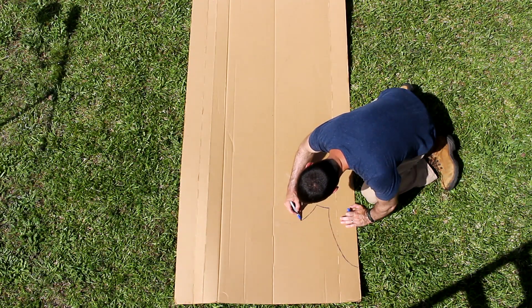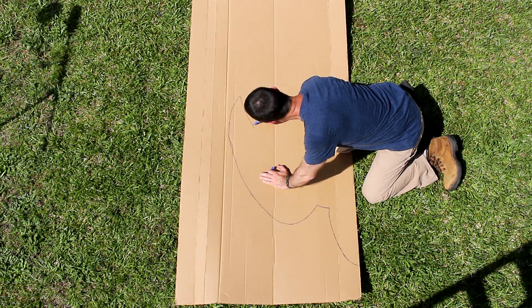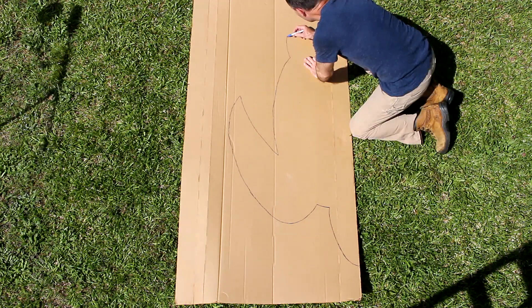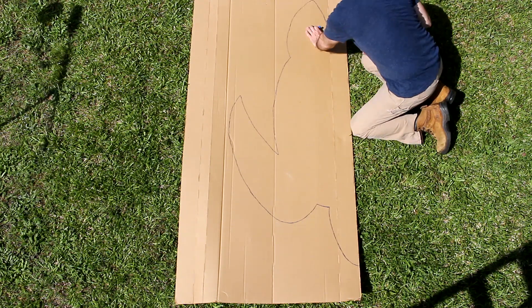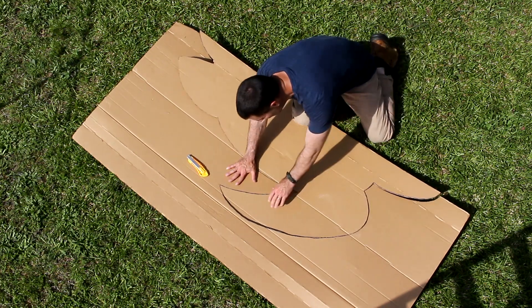To start this project out I need a good template and this very large piece of cardboard and a marker will do just fine. I'm going to draw the turtle just the left side, and after I draw all that out I'm going to use a razor knife and cut it out so I get a nice clean edge.